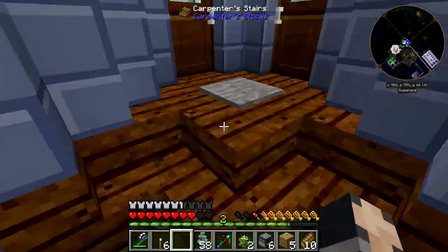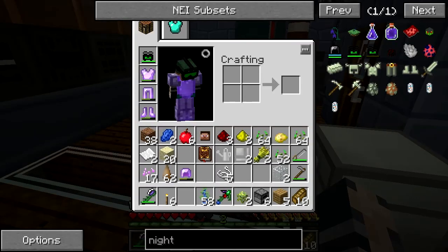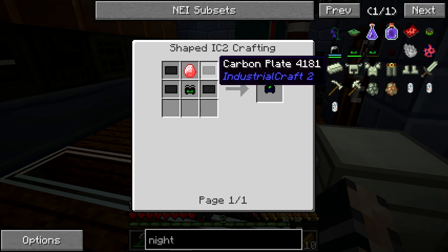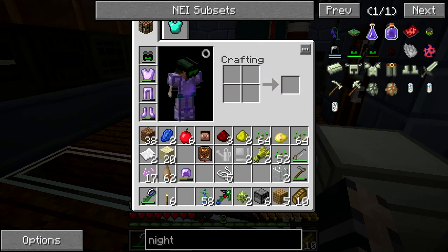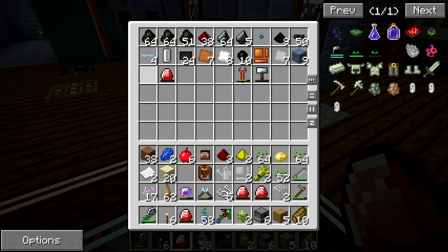This pack has so many mods but there's just no way to get the key bindings correct. So we need the carbon plates, we need energy crystal inside a gold cable. Oh, you already made them. Alright, fine.